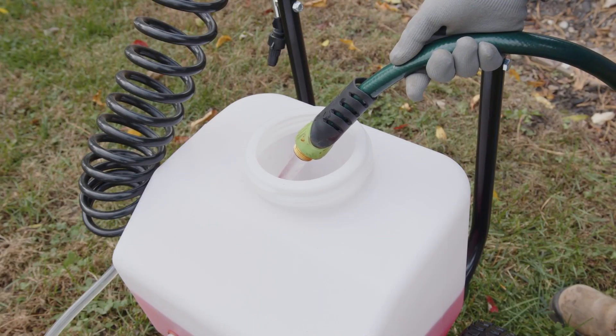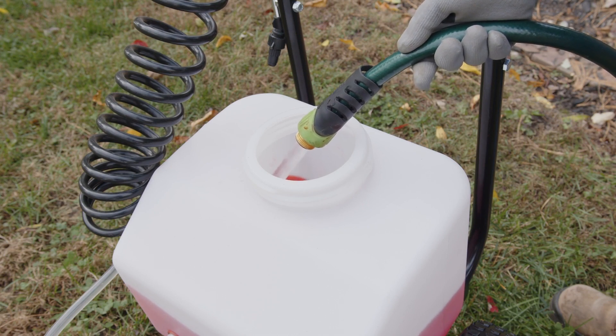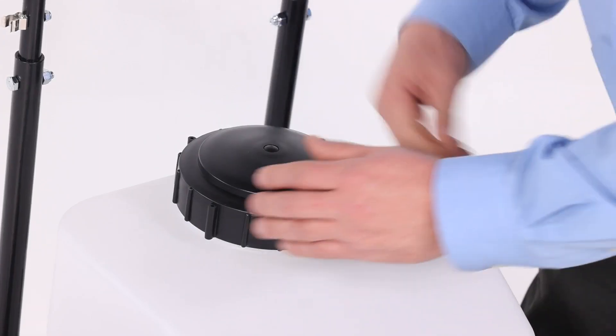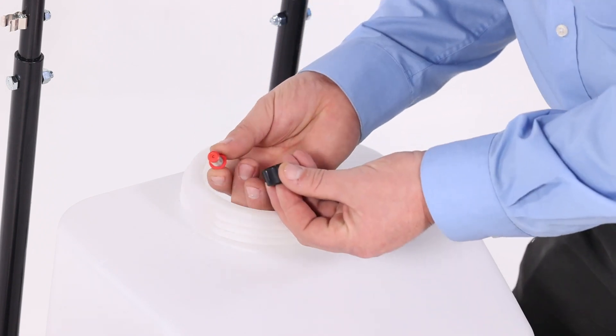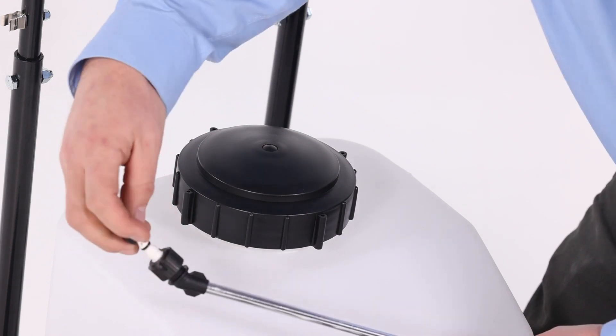After each use, fill the sprayer partway with water and pump the water out through the spray wand. Refill the tank about half full of water and a chemical neutralizer solution and repeat the cleaning instructions. Follow the manufacturer's instructions for disposal of all chemicals. As needed, clean the tank strainer on the end of the intake hose. Remove the tip-fitting cap nut from the bulkhead fitting. Pull out the screen and flush it with water. Remove the nozzle and flush it with water.